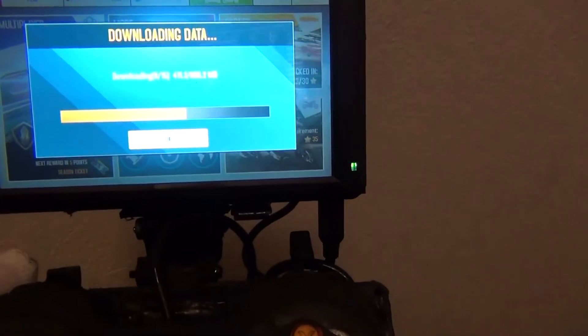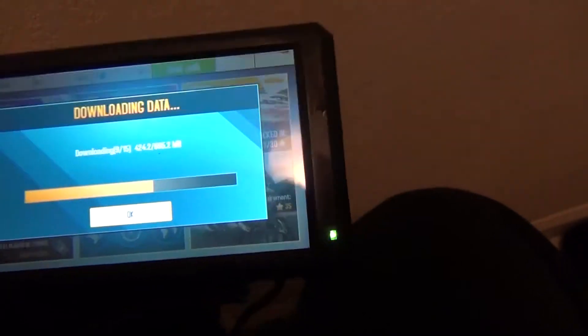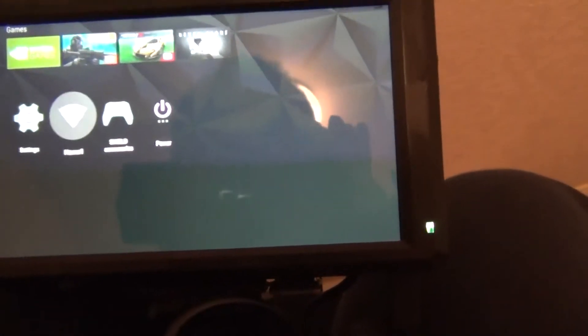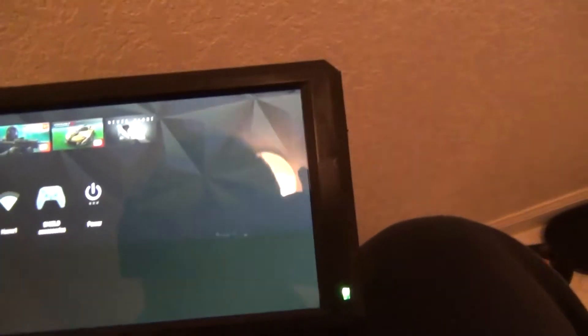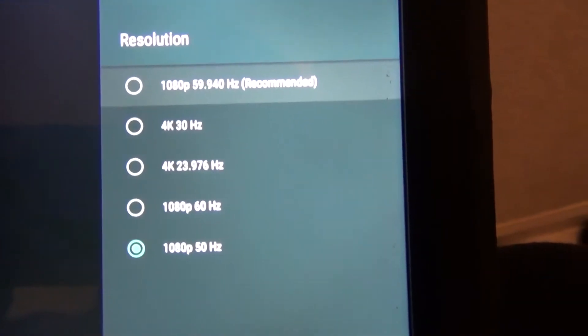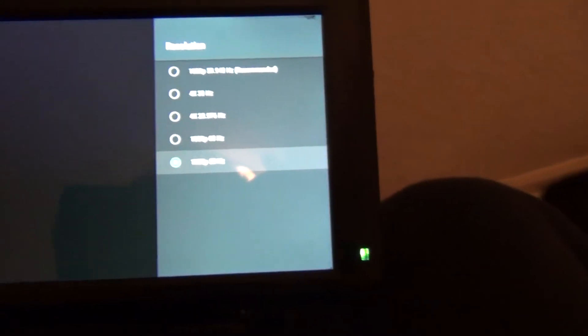This thing runs 4K — if I go into Settings, Display, you can see you can output 4K. Right now I have it set at 1080p, 50Hz, which saves on battery life.